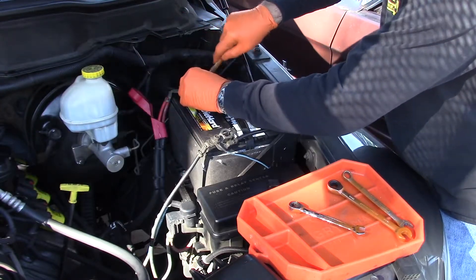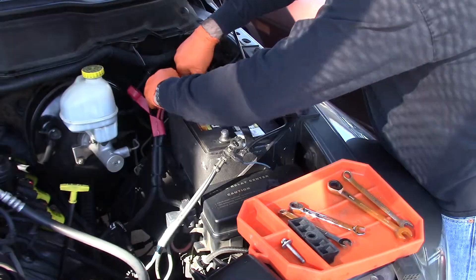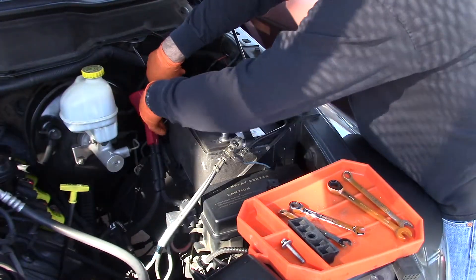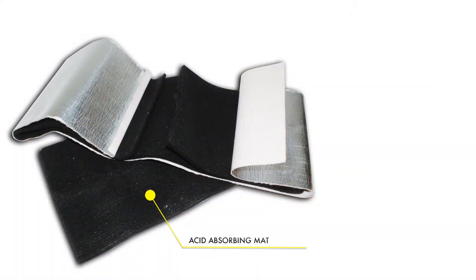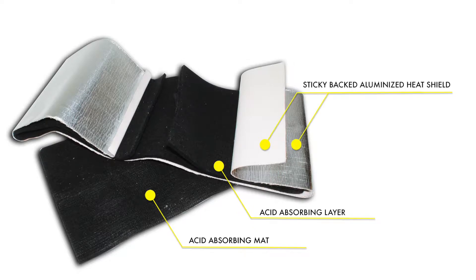It's a pretty easy installation. You remove the battery and then you measure up how much material you're going to need. This kit comes with three different parts: one is the acid absorbing battery pad, and also you've got the same material as a wrap that goes around the battery, as well as the heat barrier which is an aluminized material.